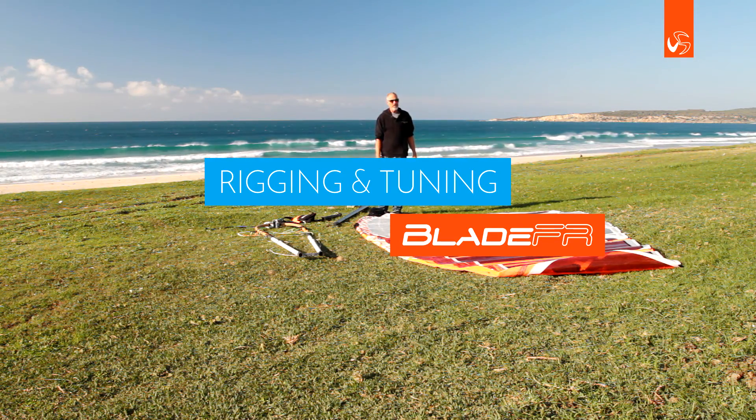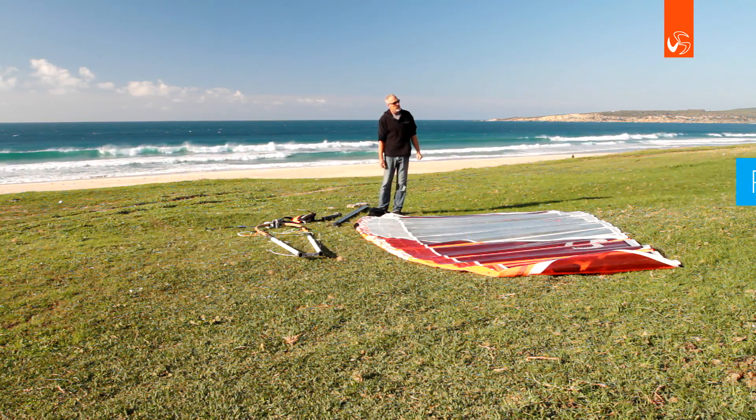I'd like to present the Blade FR. We're going to do a quick rigging sequence.